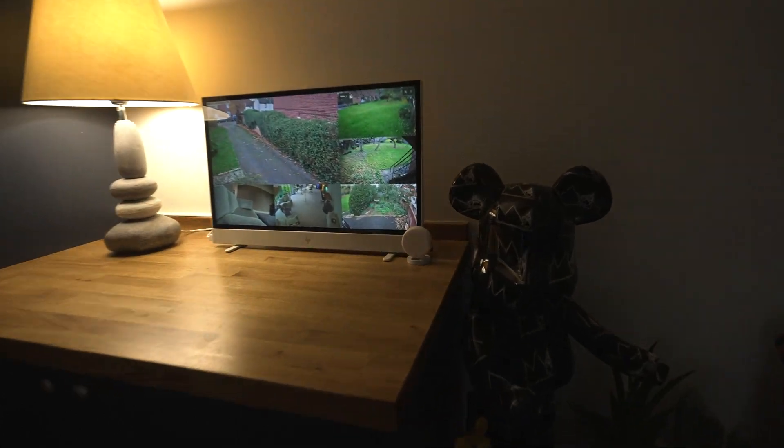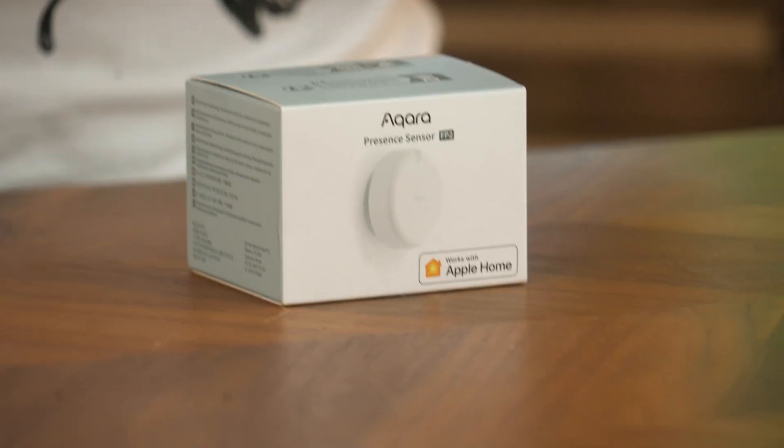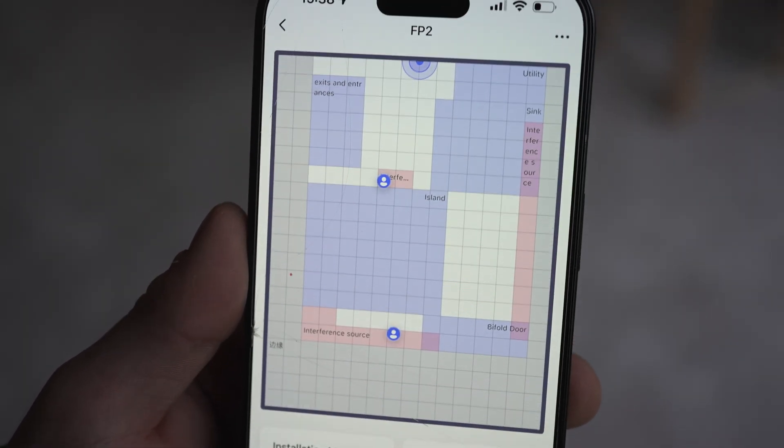I covered this technology briefly in a smart home tour that I uploaded at the back end of last year. These are called MMW sensors or millimeter wave sensors, and they're the next best thing in present sensing. Today you're going to learn why.